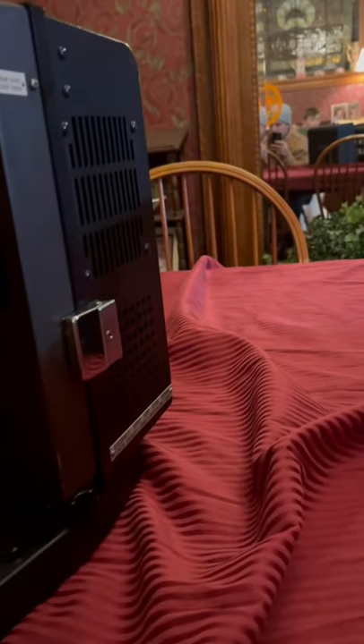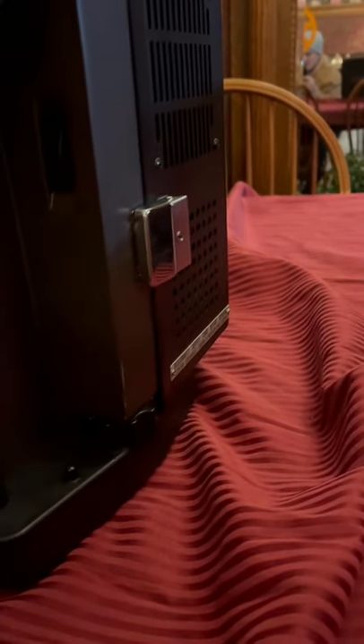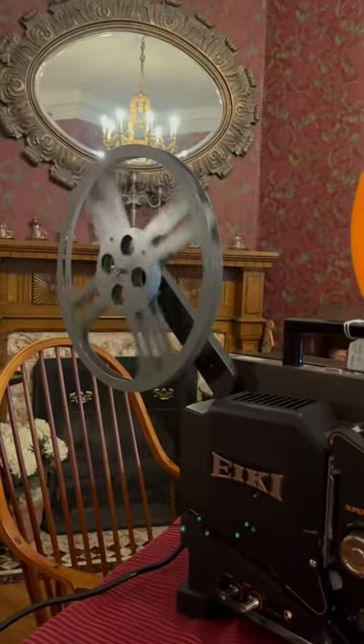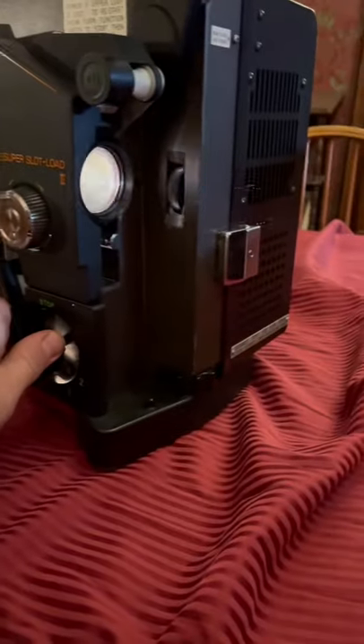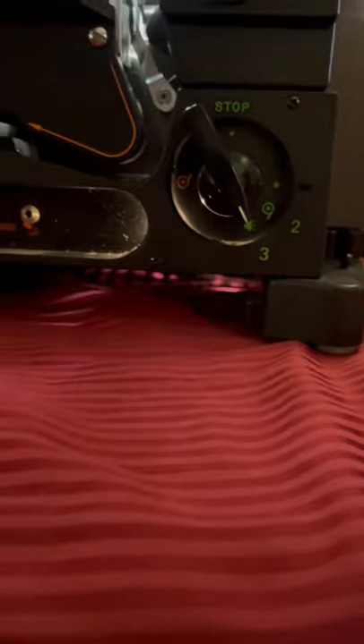Now we'll take it to regular play and then we'll hit the lamp. Everything seems to be running just fine.